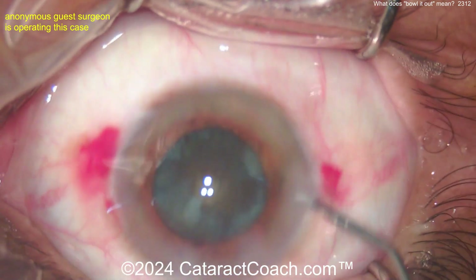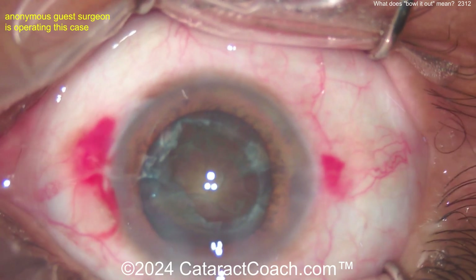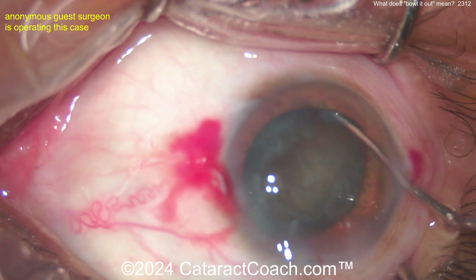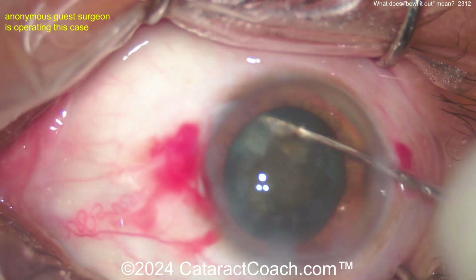Once that collapse happens, it'll be very obvious. Coming out of the eye — maybe more viscoelastic. You can imagine, it's a tremendous amount of phaco energy inside this eye. Let's see what the surgeon's doing: kind of loosening it up a little bit, rotating it more, trying to flip the bowl up.